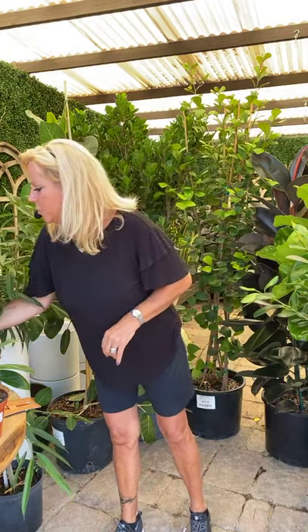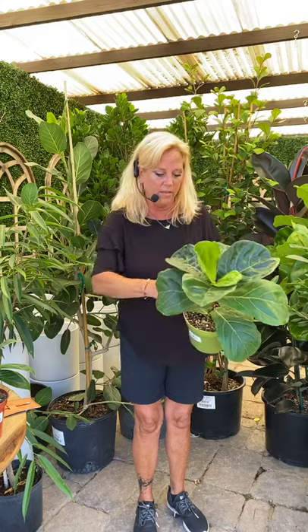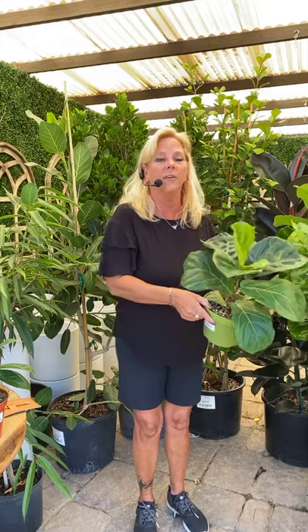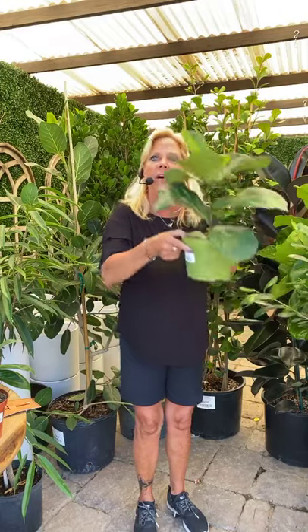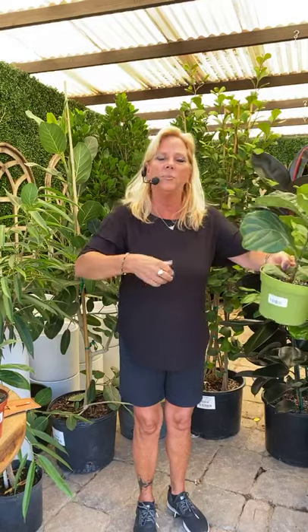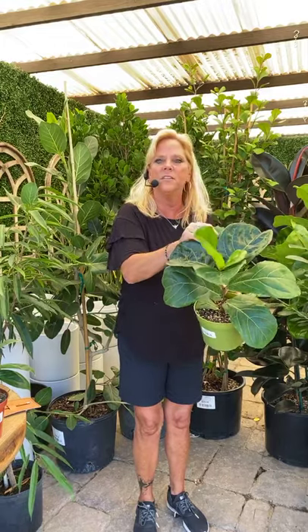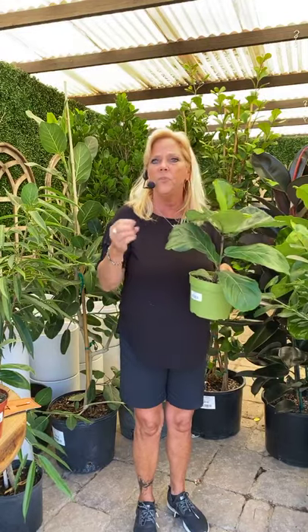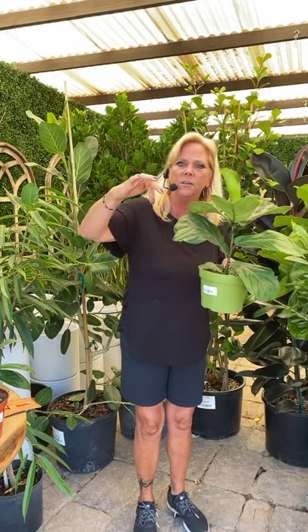Let's talk more about the Ficus lyrata. You want to water the entire pot — make sure it's entirely watered through. The best way to do it is to take it out on your patio, set the nursery pot inside a pretty decorative pot, and when it's time to water, take it out, hose it down, and get all the leaves cleaned off really well, because dust on the leaves is not good either.